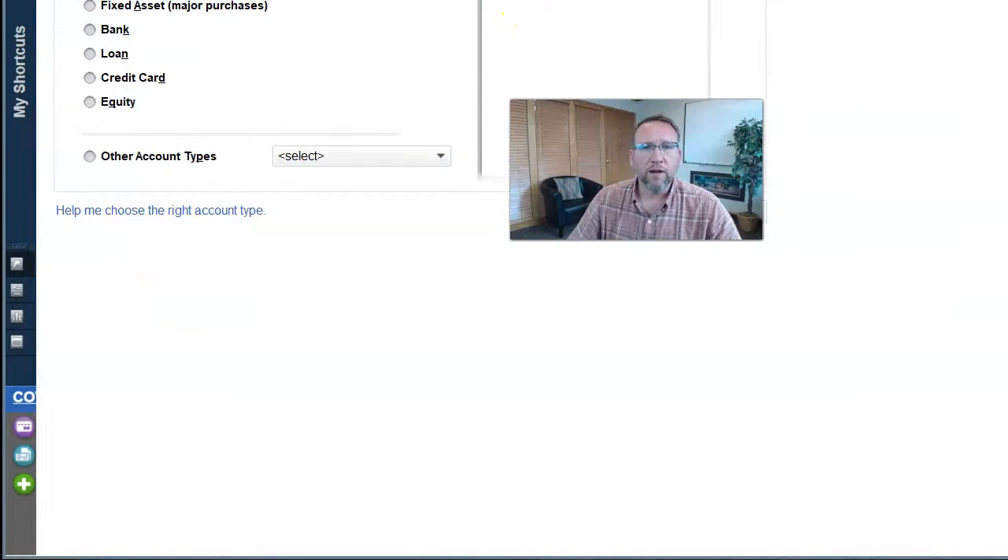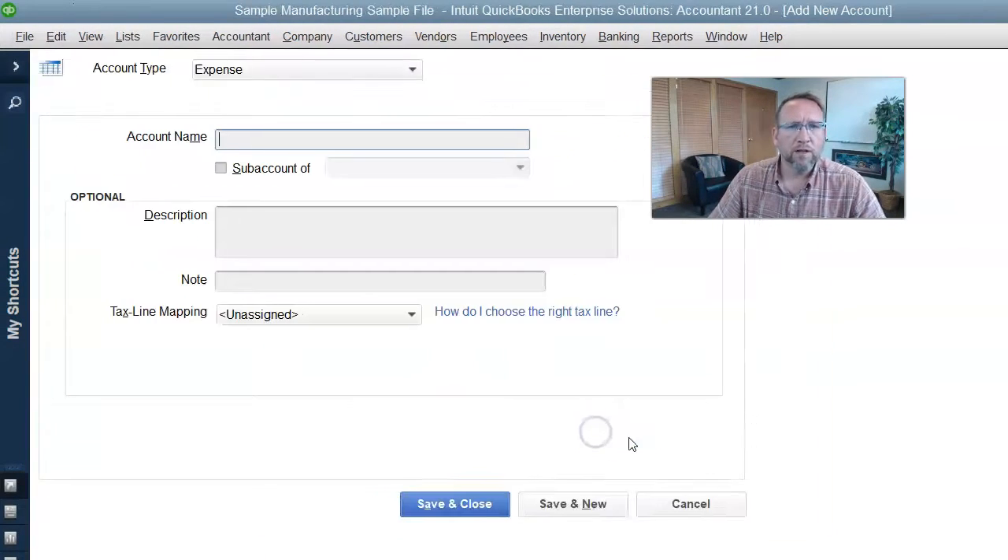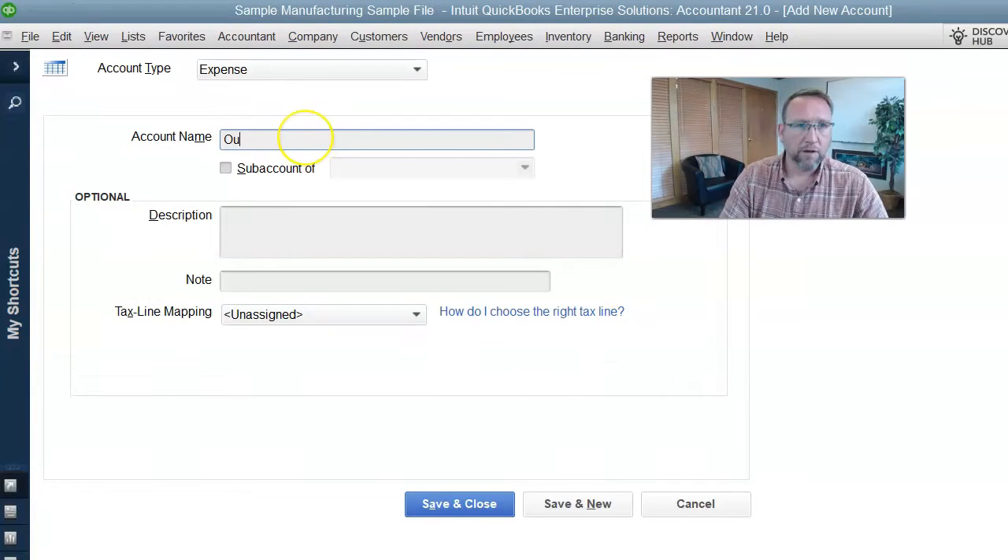We're going to come here, create a new account, and I'm going to make it an expense. I'll put it on the bottom of the P&L and call it outsourced manufacturing clearing. This is something you may have to do when you purchase Fishbowl and start using it — adjust and modify your chart of accounts to play nice and work well with Fishbowl. This is just one example of something you should do if you do outsourced manufacturing.